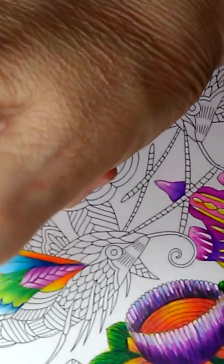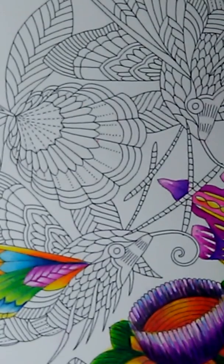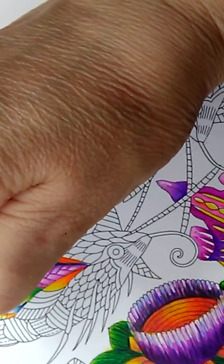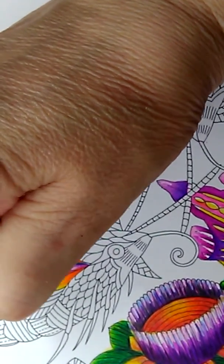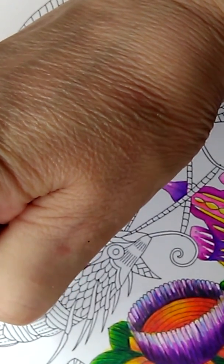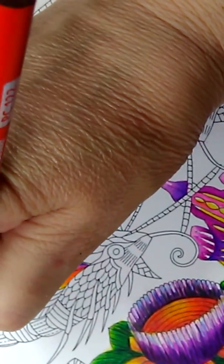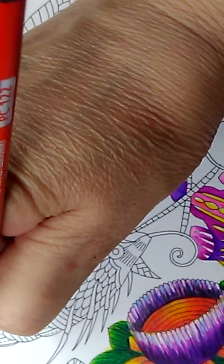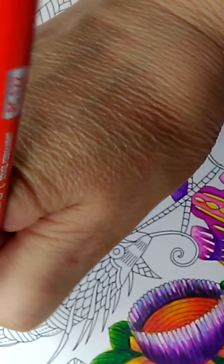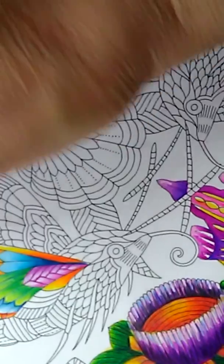For this area, I'll do the same colors as before — canary yellow as the base coat. Then let's take the basic orange, PC 918, and put it at the bottom and slightly up a little bit. Then take the permanent red and put some red in here to give it the fire, and color these in red. That's what my extreme coloring method is all about — three to four really bright colors put together and it creates this magic.